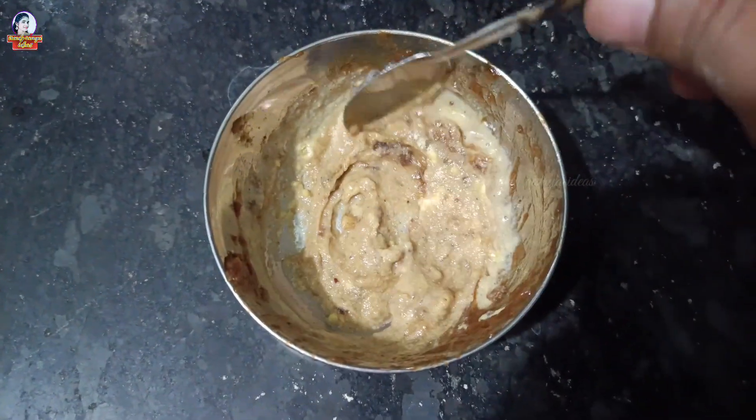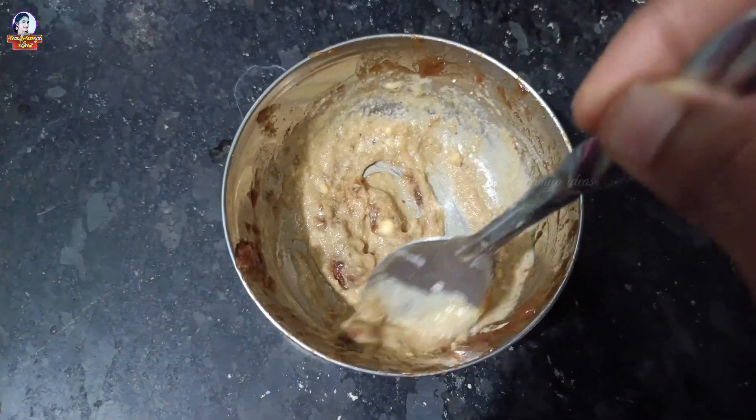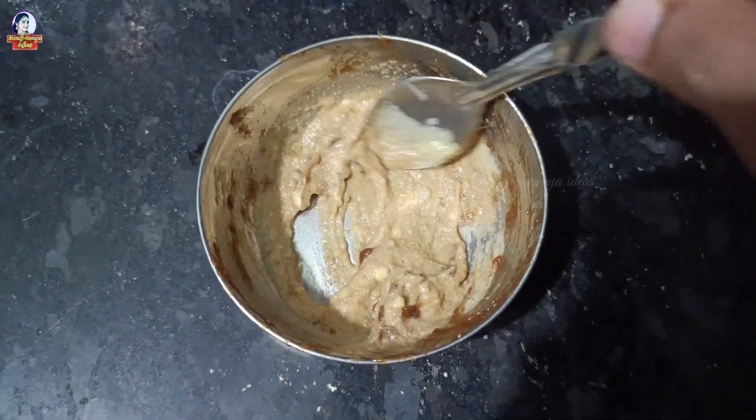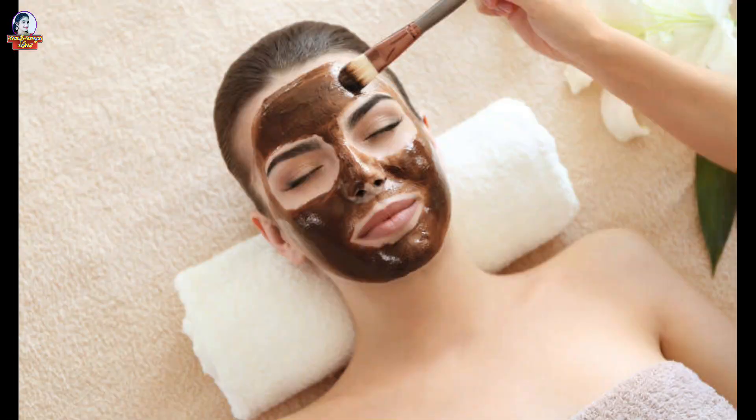It is very good. You can use this face pack every week for pigmentation. It helps improve your skin and make it brighter. You can use natural bleaching with the same ingredients.